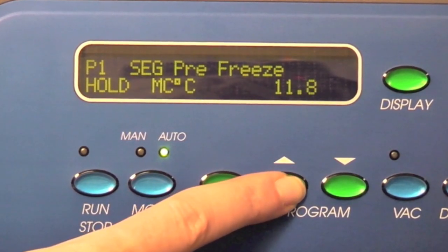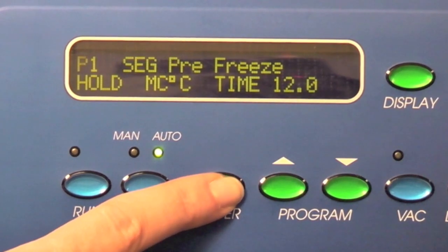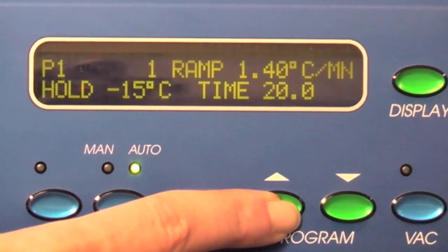Press enter again to store the parameter and advance the cursor until SEG is blinking. Use the up button to get to SEG 1.